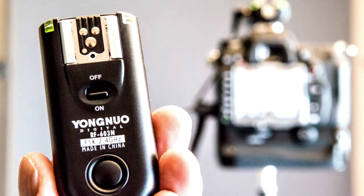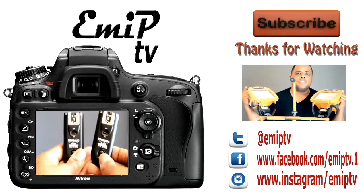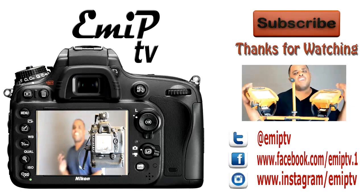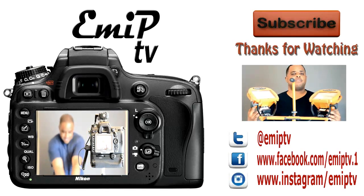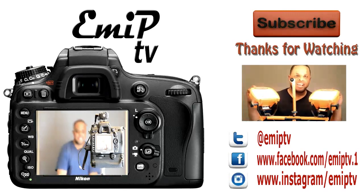I'll put a link in the description box below on where you can buy the Yugno wireless triggers — wireless flash triggers that also work as a wireless shutter release. What do you use to trigger your shutters? Do you use the old-fashioned shutter release cable, or a wireless shutter release that's not Yugno? Let's put it in the comments below and talk about it.